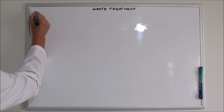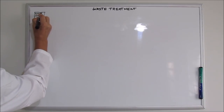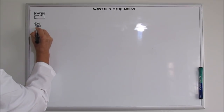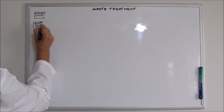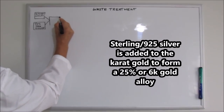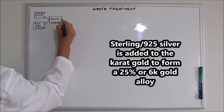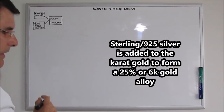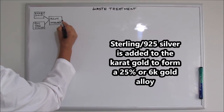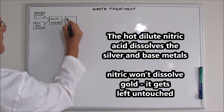First thing we start with is gold — karat gold and 925 sterling silver. They're both refined at the same time. What we do is make an alloy called inquarting: a low karat alloy of gold, about 6k, and most of it is going to be silver and base metals. The next step is to put this alloy into a hot nitric acid treatment.